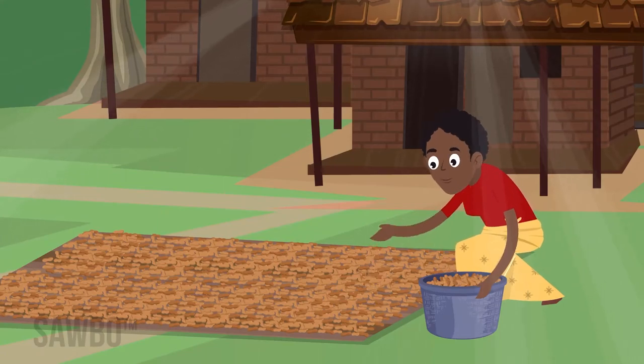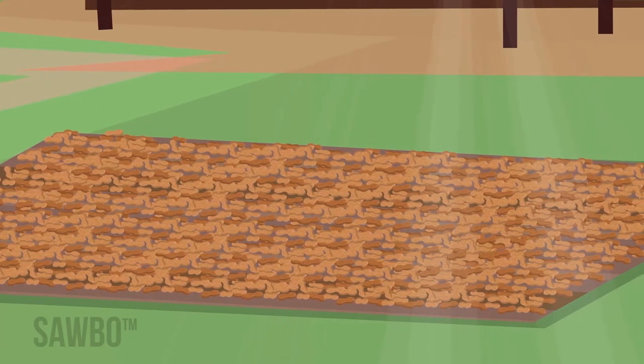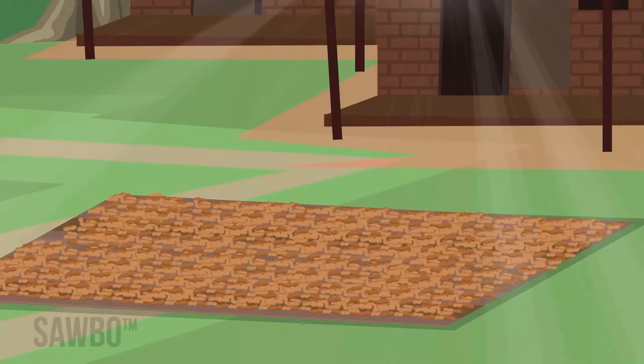Spread the pods in a thin layer on a tarp in the sun. Do not dry pods directly on the ground or over-dry them. The pods are dry once the seeds become loose in the shell and rattle when a handful is shaken. Once they rattle, let them dry one more day to ensure there are no pockets of moist pods.